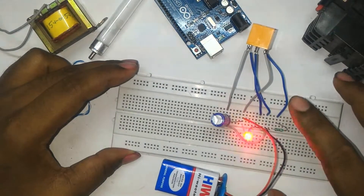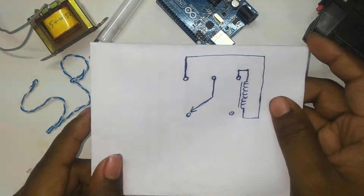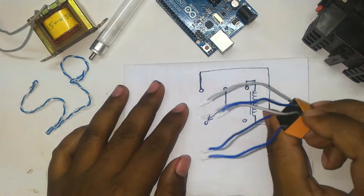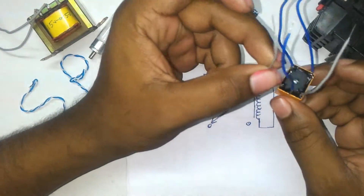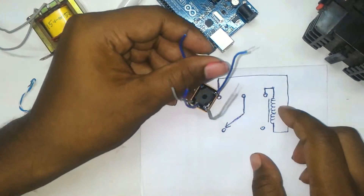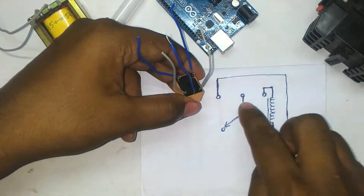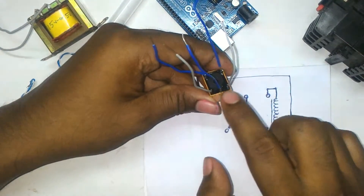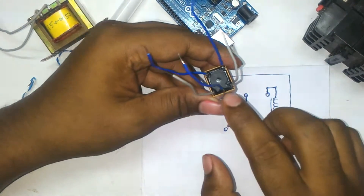Firstly I describe what is inside an SPDT relay. This is an SPDT relay and there are five pins present. I will draw how these five pins are arranged. The coil is connected across two pins — among the three pins, the left one and the right one are for the coil connection, and the middle one is the common pin.